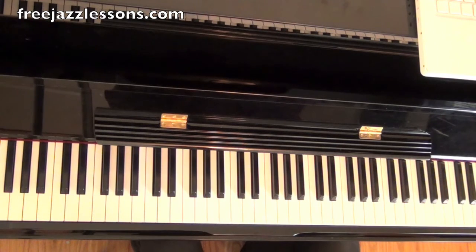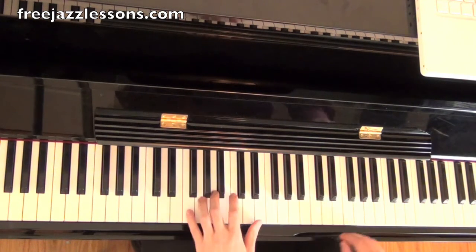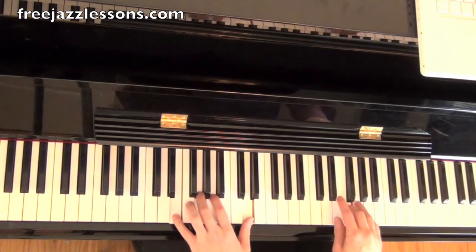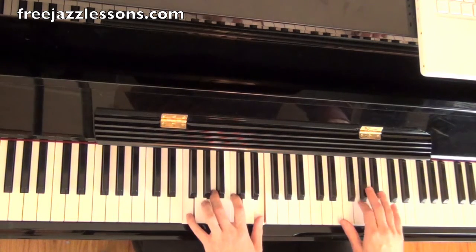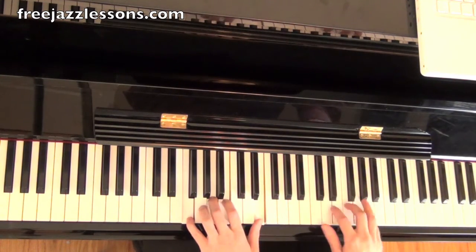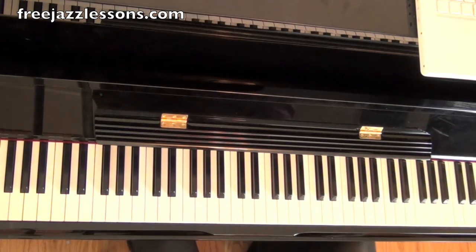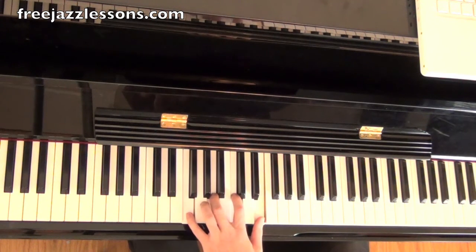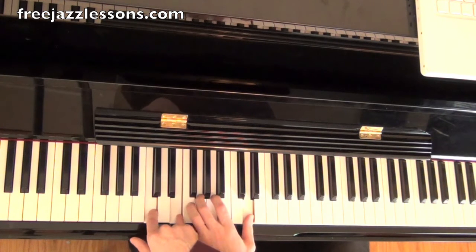Alright, so here's our Clifford Brown lick. The chords are over D minor 7, G7, and C minor 7. So here we go. Alright, so here are the chords it's over: D minor 7 — this is a rootless voicing — G7, and then it goes to C major 7.